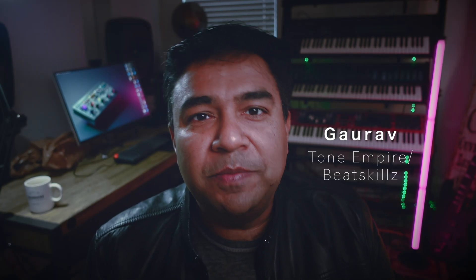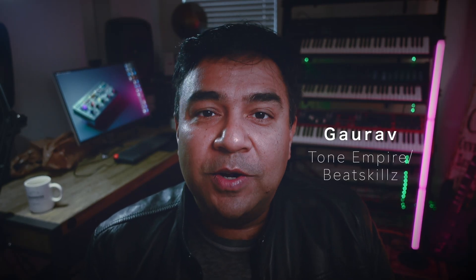Hello folks. This is Gaurav from Tone Empire and BeatSkills, and I'm here to present to you Neural Queue Version 2.